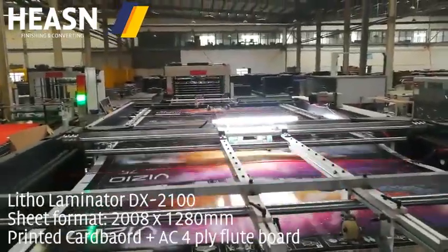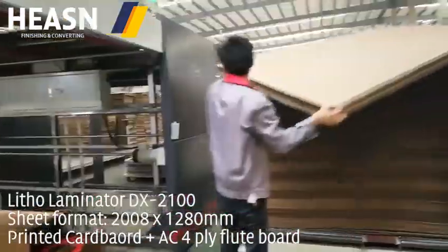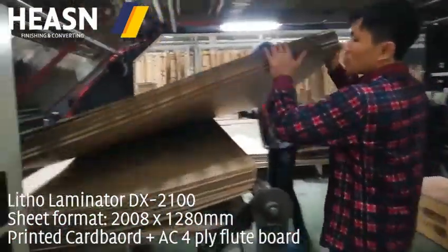Everyone is ready. We may wait to see the colors on this page. Every time we are on this page, we do not have them on the page. We are going to go to the page.